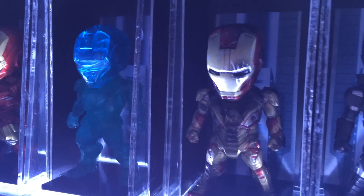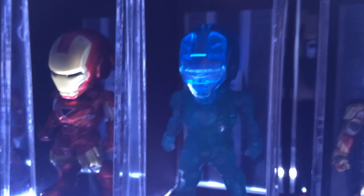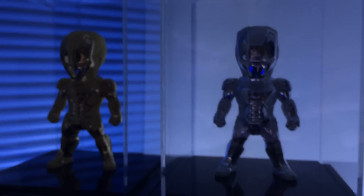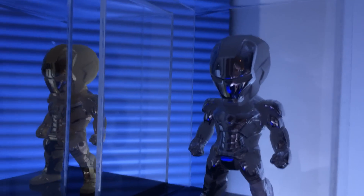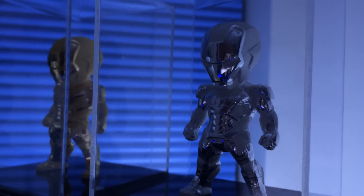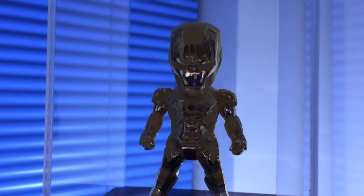They have a large number of these figures, from the Mark 42 battle damage all the way to a holographic Mark 6. I actually have these two Mark 42s — gold plated and silver plated. I think there are only about 600 of these gold plated ones made, and about 1000 of the silver ones made.